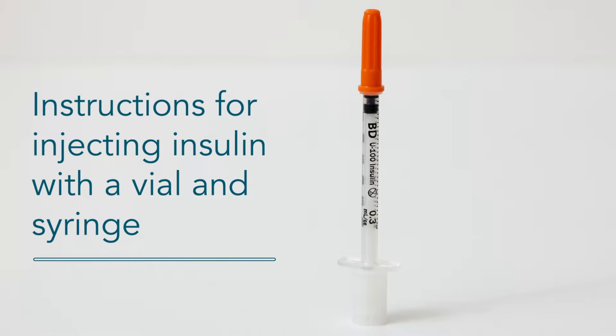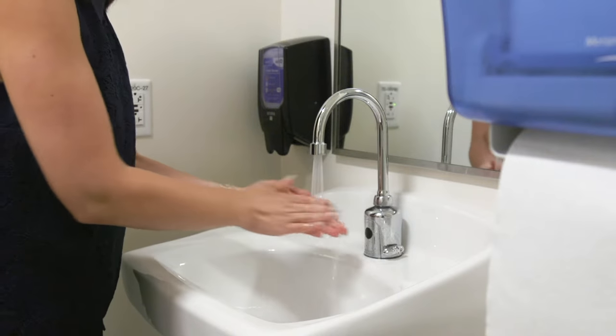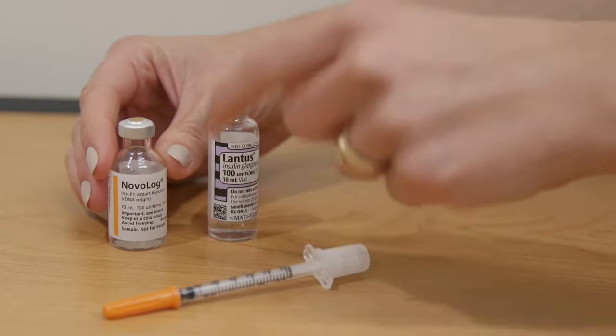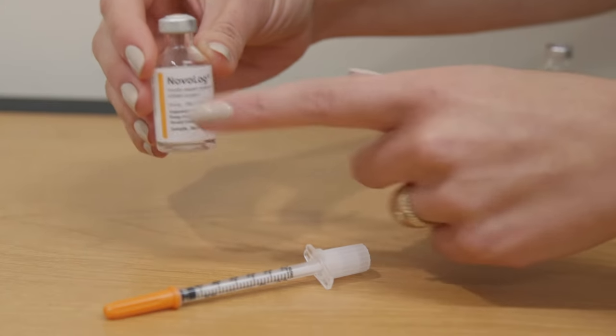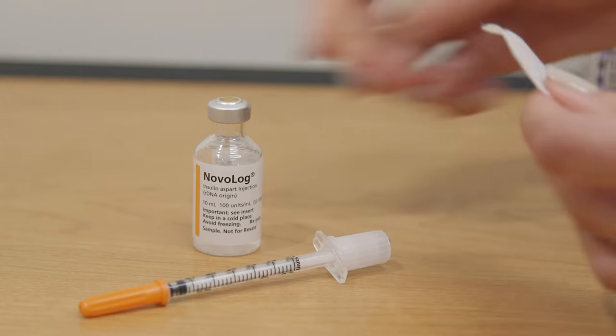Instructions for injecting insulin with a vial and syringe. Always start by washing your hands. If you take two insulins, check the vial label to make sure it's the insulin you intend to inject. Remove the cap and wipe the top of the vial with an alcohol swab.